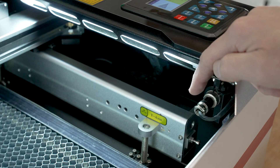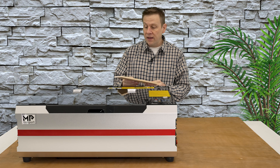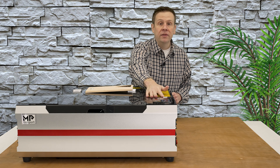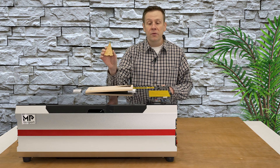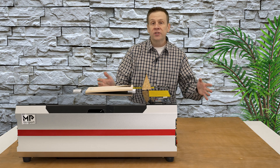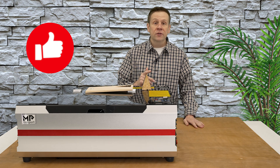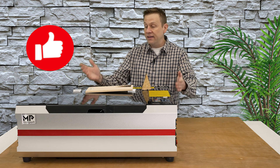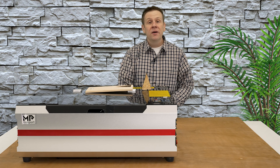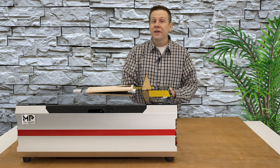The last thing to check out is the connection port located underneath the controller display — this is where you would plug in a rotary attachment. I'm going to finish the video by running a project: I have some 3/8 inch solid pine board and I'm going to recall one of the programs I have built into the display — a holiday ornament. Thanks for watching. Don't forget to give this video a like; it's a great way to help the Laser Channel grow and connect content like this with other great viewers. Until next time — learn, create, and share.